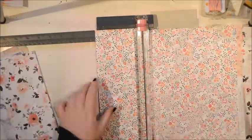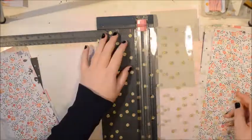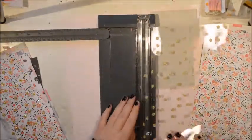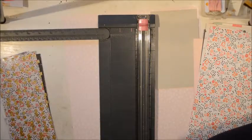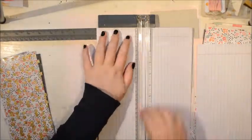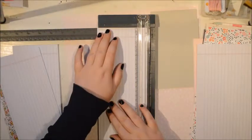All of these papers, most of them are from the Hello Love by Crate Paper. And what I'm going to do is cut them so they are 4 by 6. So it's going to be like a horizontal album. She usually makes them standing up and that's going to be my next project. And I'm also going to add in just some lined paper to have something to write on.